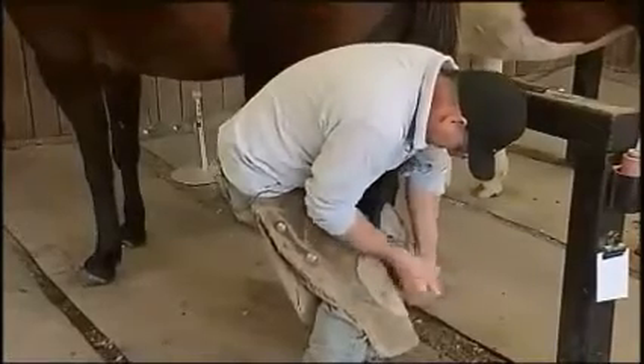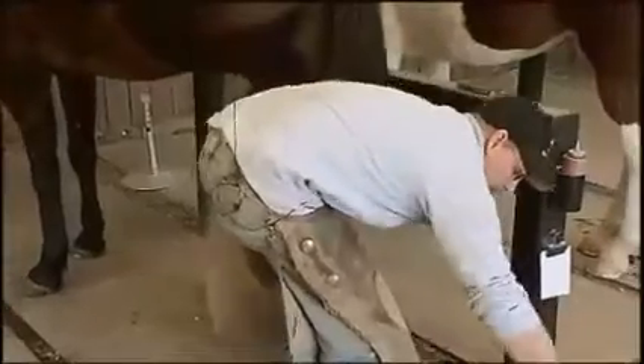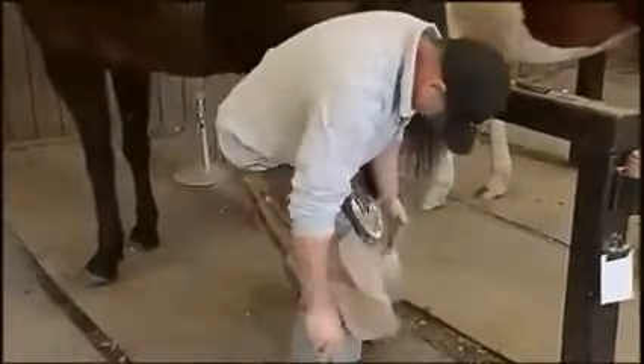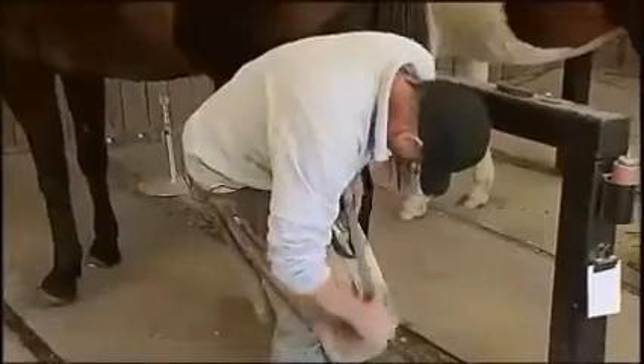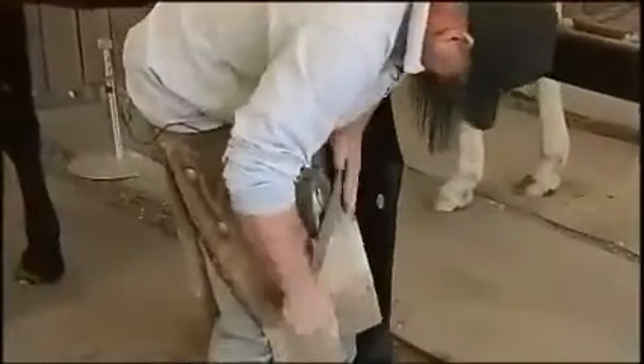We like to have the sole nice and concave. Then we're going to rasp him down so he's really flat and level so he'll accept a shoe.